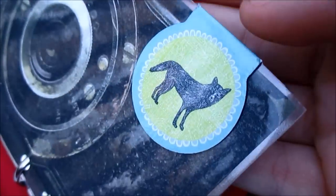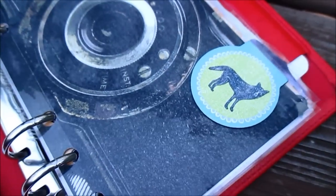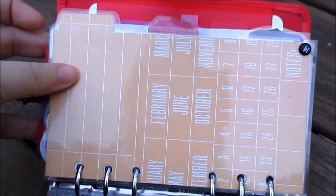A new addition to this planner is this paper clip — it's a magnetic paper clip from Barnes & Noble. You get three for about six bucks. This one has a wolf on it, and I have some more later in the planner, but this one is just put on here because I think it's cute.